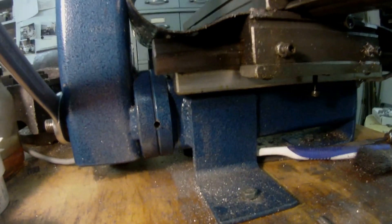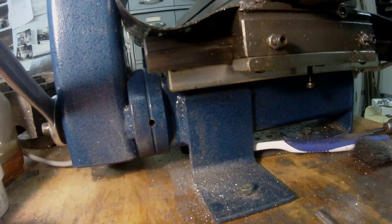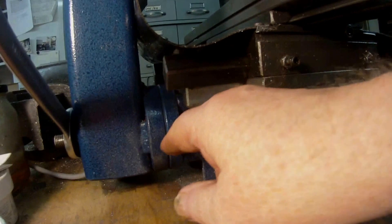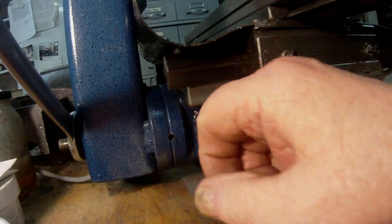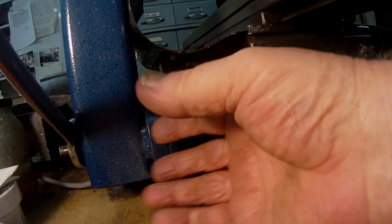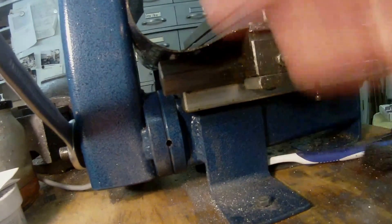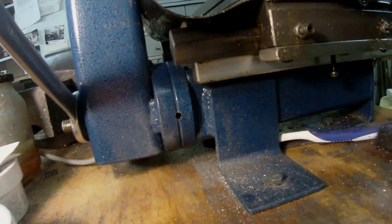I now have to make a tapered pin with an extractor thread on the end, so that when I tram the mill up I just put the tapered dowel in there and tap it lightly to locate it. When I want to remove it, there's a nut on the end — when you screw that nut down it withdraws the taper, and once it releases it just comes out. It's much better than a straight dowel.